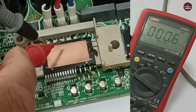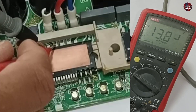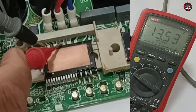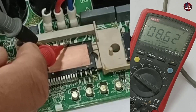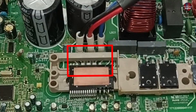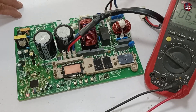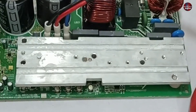Now I am checking the negative and the UVW pins of the IPM. I am getting 13.83 volts on the W pin, the same volts on the V, and the U pin also has the same 13 volts. The high voltages of the IPM seem to be fine. Now I will test the PCB. But before testing the PCB board, I will fit the heat sink back on the PCB board to prevent the IPM from heating.